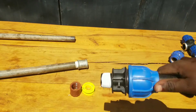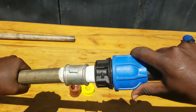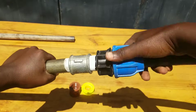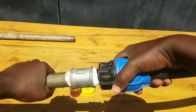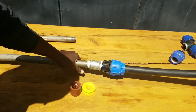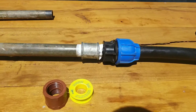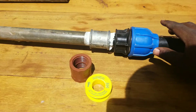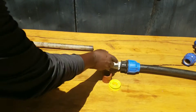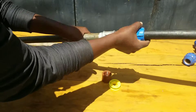After that, you can connect the male threaded PE compression coupling to the female threaded connector and rotate the two together. That is how you can connect a steel pipe to a PE pipe using just two kinds of connectors. As you can see from the materials used in this video, that's how you connect a metal pipe to a PE pipe.